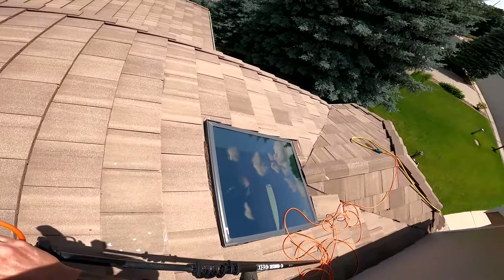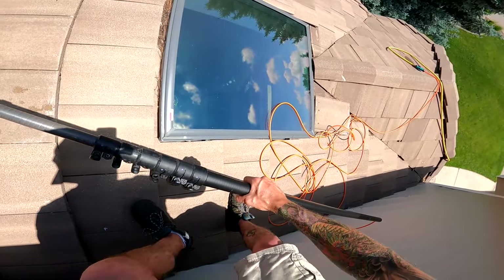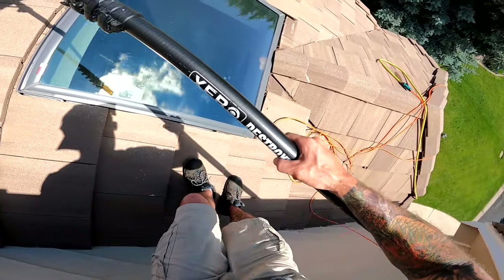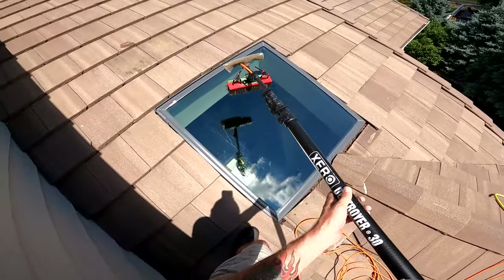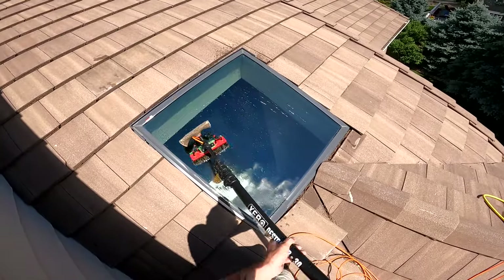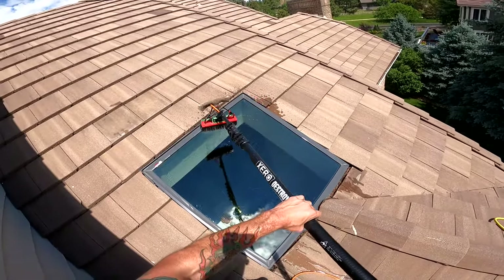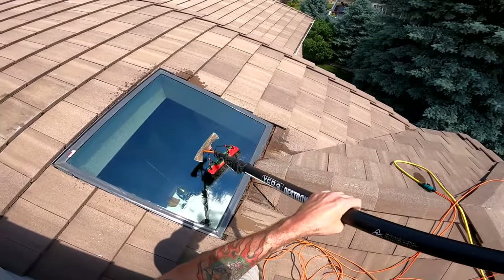Get that angle right. I can see the dirty marks just because of the hose. I'll agitate that and give it one final rinse — we'll be good to go. Done. Done with all the water fed pole work. I think that was an hour and about 15 minutes.